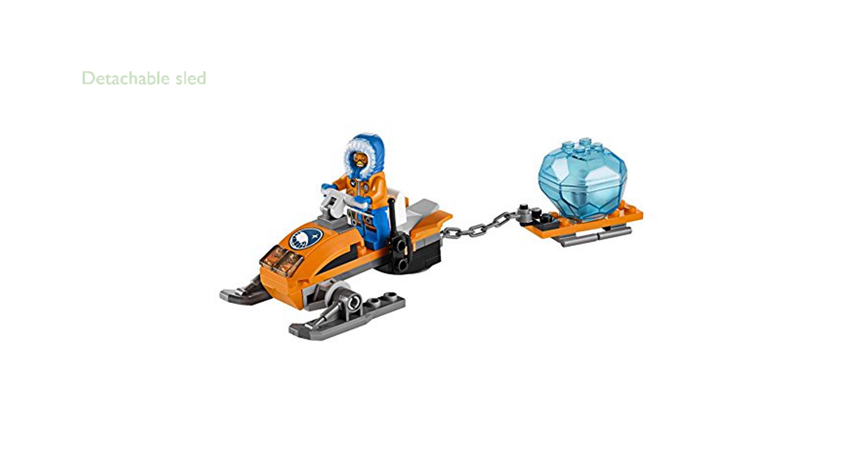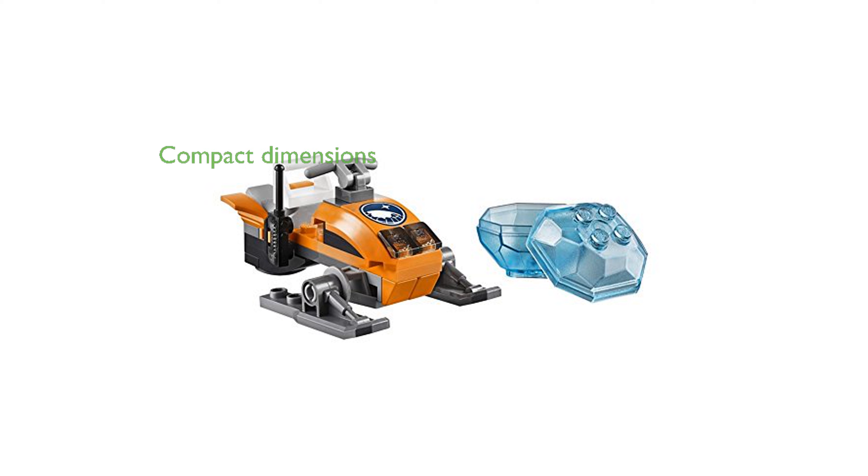One of the standout features is the detachable sled, which allows you to transport the translucent blue ice block and crystal back to base. The Arctic Snowmobile measures over 3 inches long and under 1 inch high and wide, making it a compact yet detailed addition to your LEGO collection.